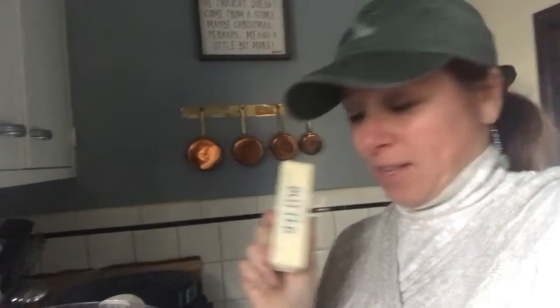Then I'm going to add four tablespoons of butter and four tablespoons of shortening. It's butter-flavored shortening.